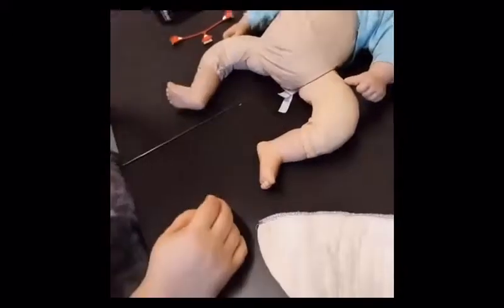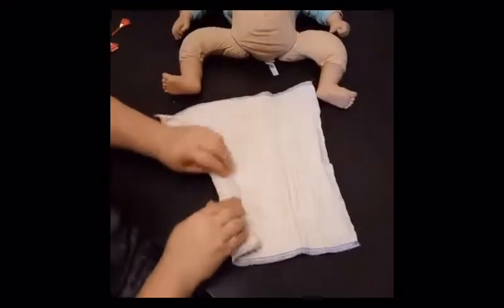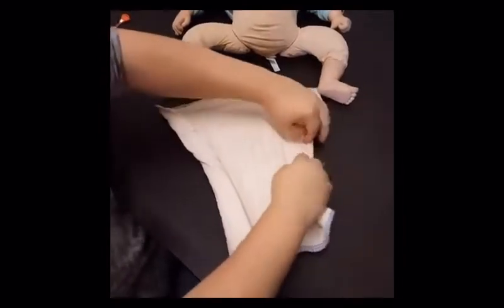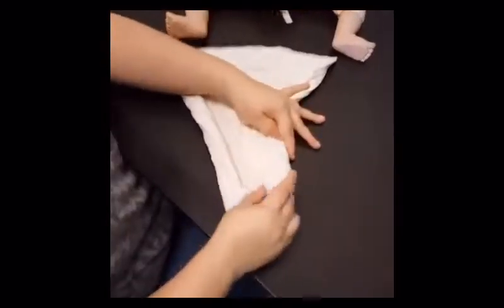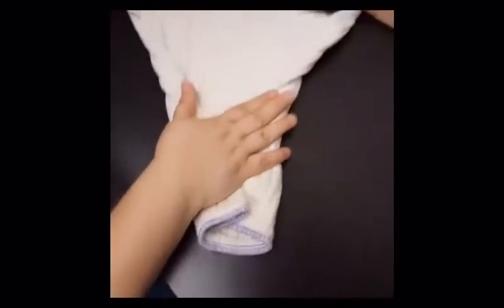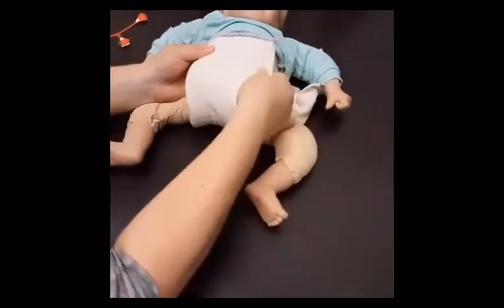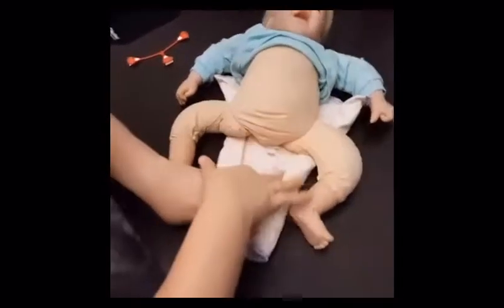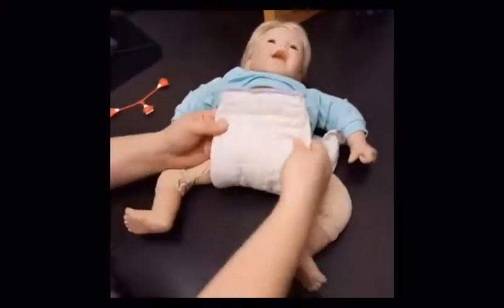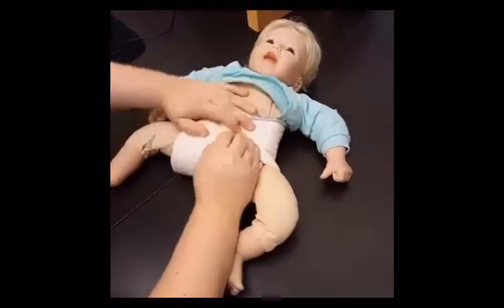The other fold I'm going to talk about is called the jelly roll. Basically, you roll the edges in. You can flare it out in front if you like — that's totally up to you. Put your baby on there and pull this up. You've kind of made a channel here. The jelly roll is nice because it helps contain the poop a little bit — this is really good for breastfed babies.